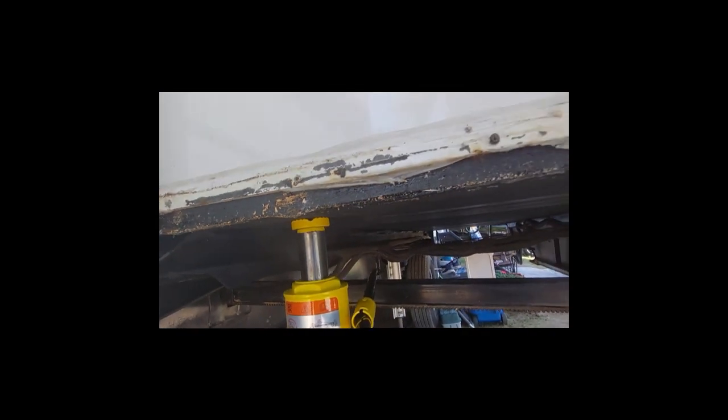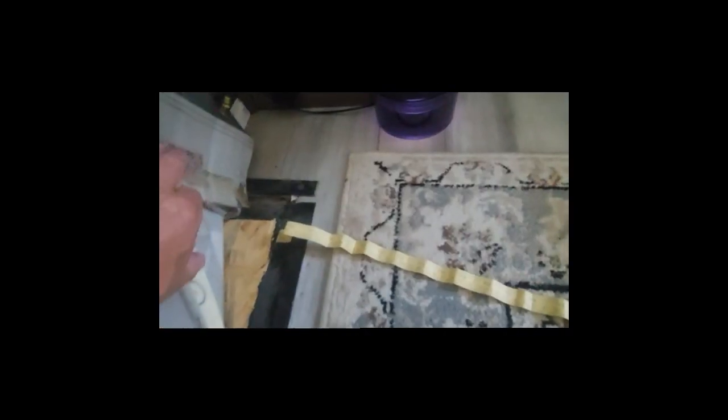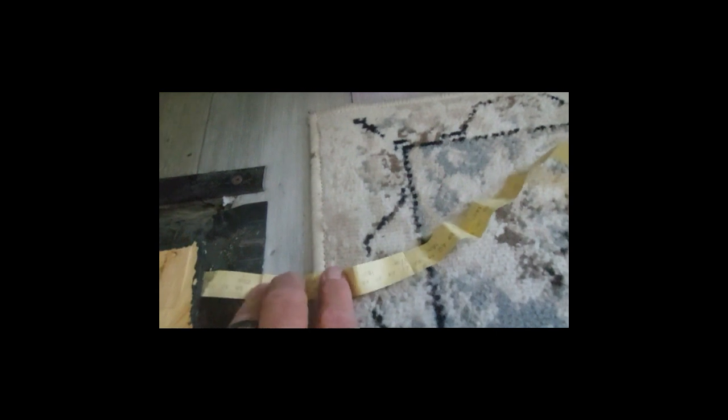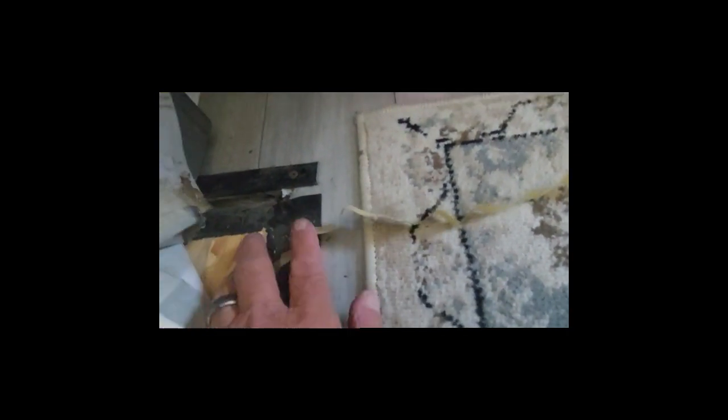I'll measure it after I get this done and see how long I need. Since I really can't get a tape measure through here — I probably could, maybe — I'm just going to use sewing measuring paper. I'll stick it through there and have somebody hold it on the other side for me, and then we'll go from there.